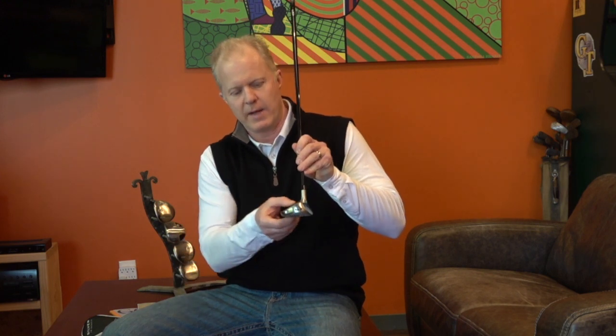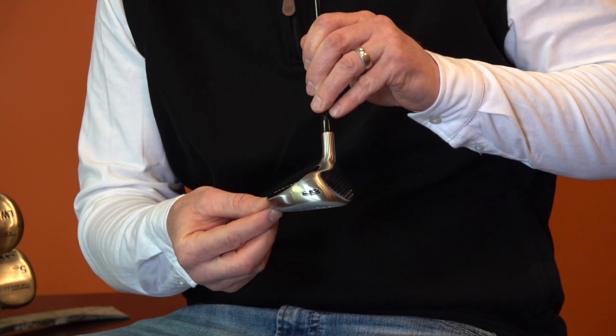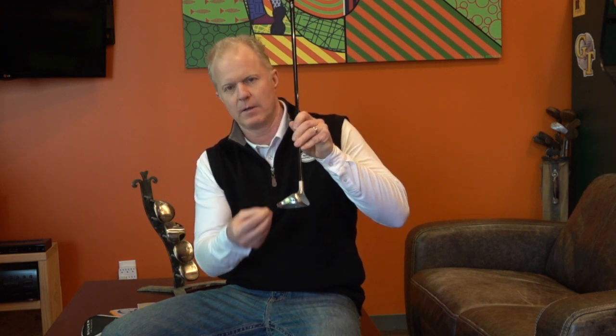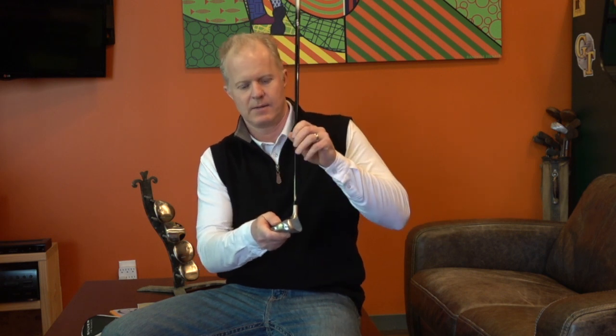But then we add the back weighting of a traditional fairway wood. This is going to give the club head a lot of stability. If you hit on the heel or the toe, it's much more forgiving than a traditional iron. The back weighting also gives the head a very low and deep center of gravity, which is going to promote a nice high ball flight with a lot of backspin. You're going to get a nice high soft landing into the green.